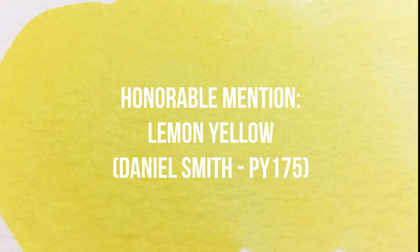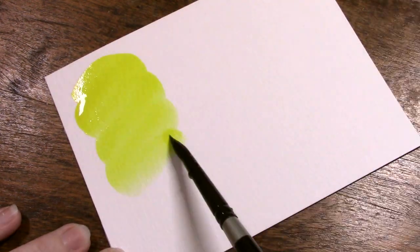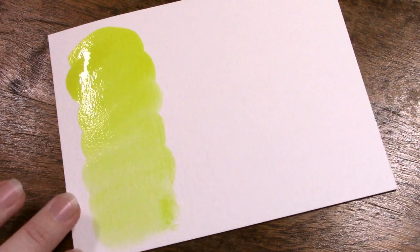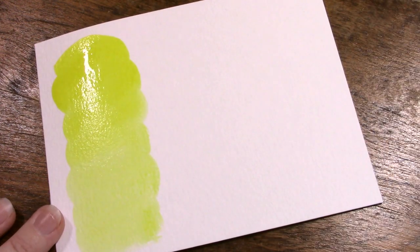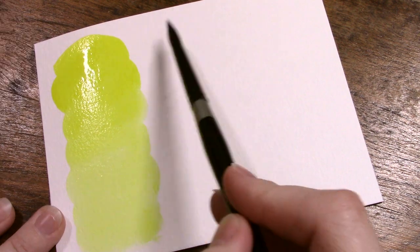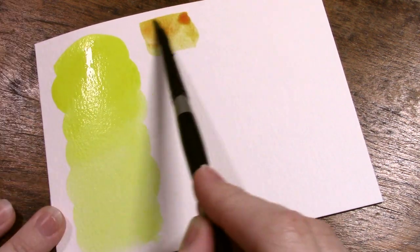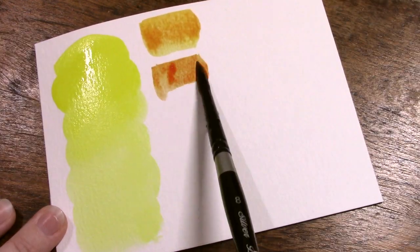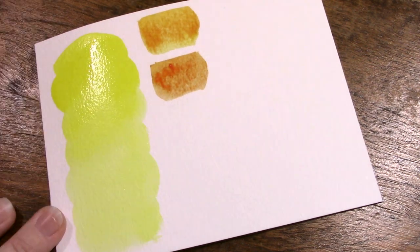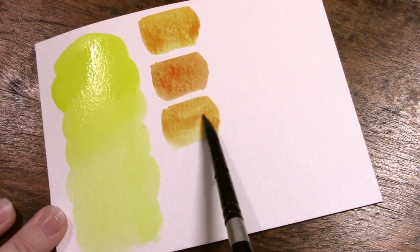Daniel Smith's Lemon Yellow is made from PY175 instead of the typical PY3, which is also called Hansa Yellow Light but also commonly goes by Lemon Yellow. Hansa Yellow Light is a nice color — it's a cool yellow, that's why people put it in their palettes — but it doesn't have the greatest lightfastness and it's a little more on the opaque side. The reason I love Daniel Smith's variety with PY175 is that it is incredibly transparent, incredibly cool, and it has a great lightfastness rating.